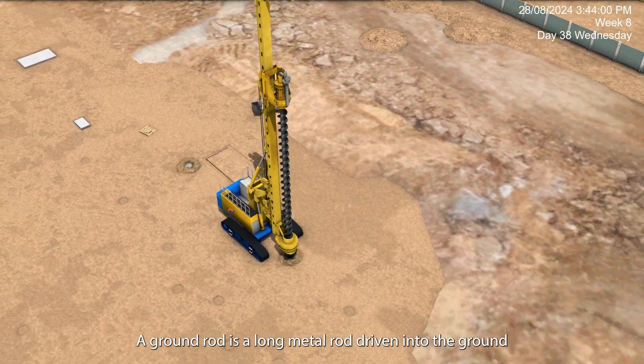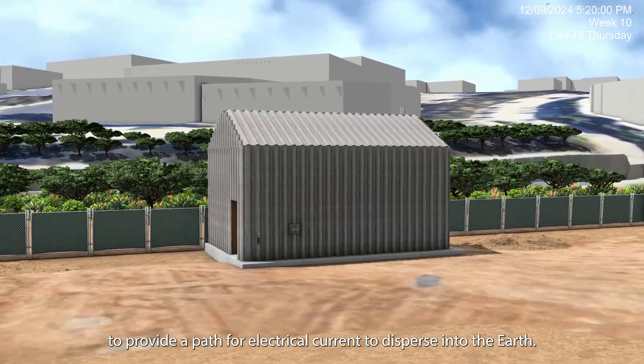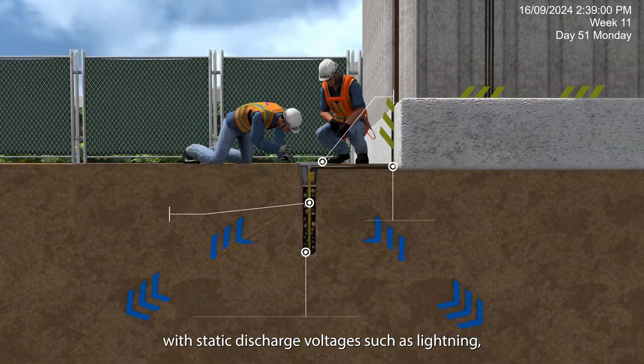A ground rod is a long metal rod driven into the ground to provide a path for electrical current to disperse into the earth. A grounding rod helps to prevent the dangers associated with static discharge voltages such as lightning, thereby reducing the risk of harm during storms.